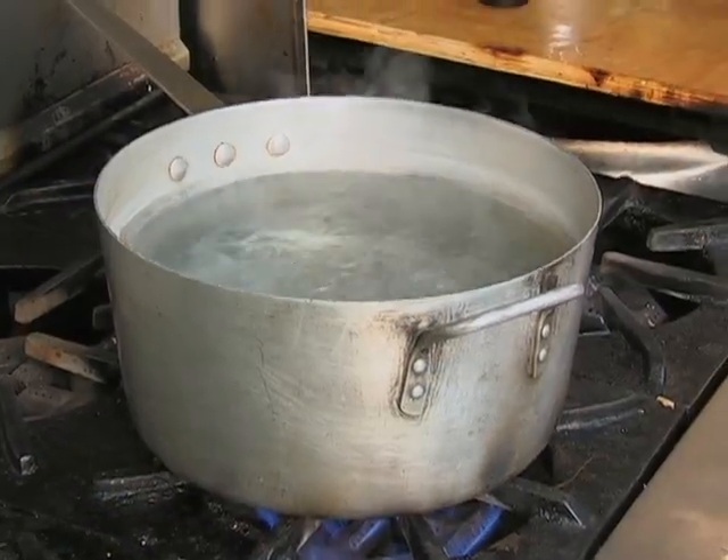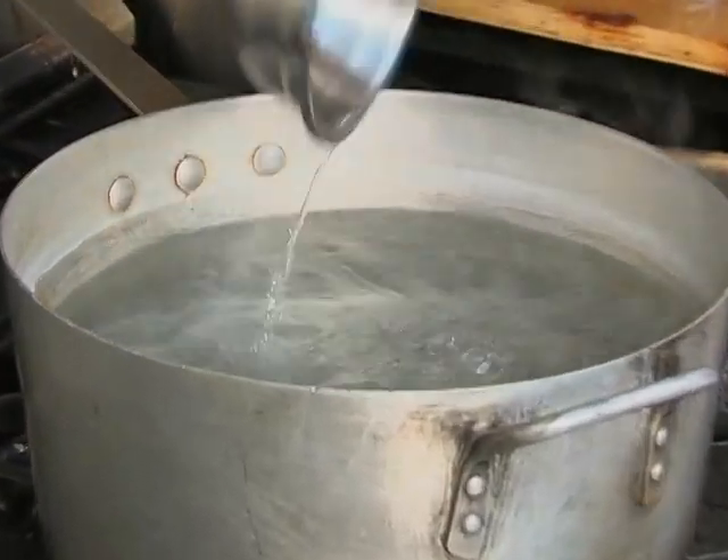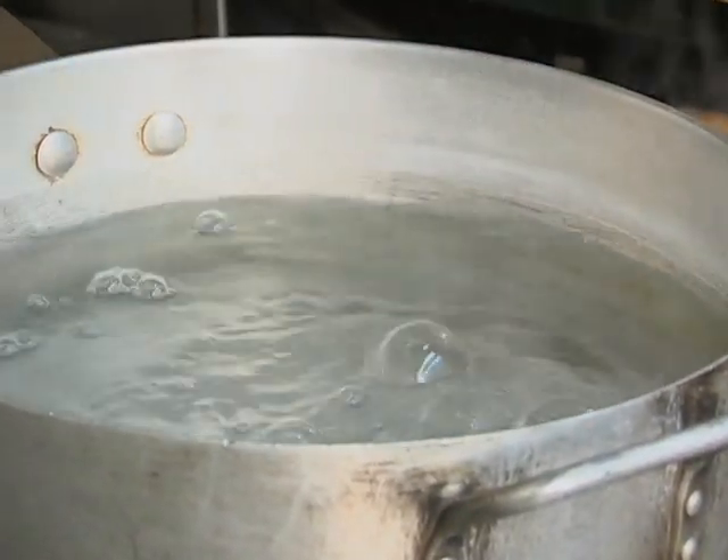Next, boil the Inago. Bring water to a boil in a pot, then add sake, sugar, and soy sauce and mix well. The mixture should not come to a full boil, with the temperature kept just below boiling.